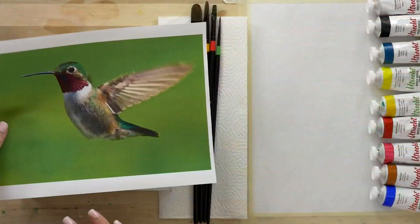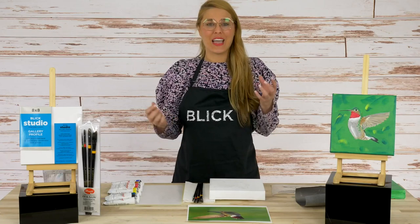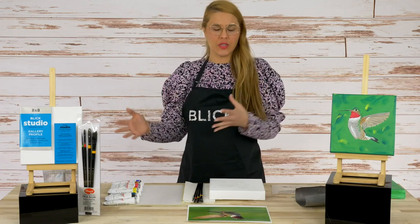We're going to be painting from reference, and I've got this stunning image of a hummingbird that we're working from. Of course you can always paint from observation — maybe you're taking the time while the weather is nice to go hiking in the mountains, which is a perfect place to spot hummingbirds. And you can capture all of those jewel-like tones, the emerald and ruby, using the colors that we have here today.